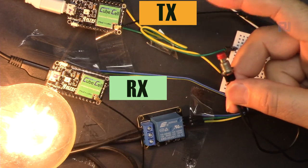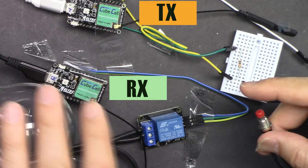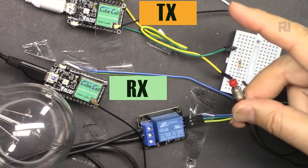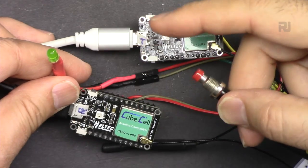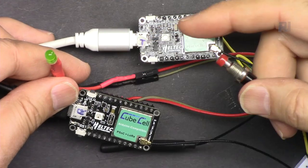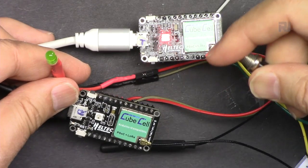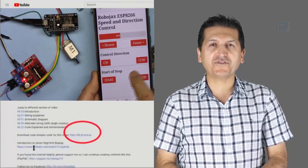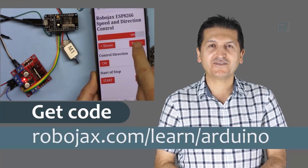Press again remotely and the light will be turned off. We can also set it so that when you hold it the light is on and when you release it the light turns off. Or we can connect an LED - press once to turn on, press again to turn off, or have it on only while held. You can get the code by clicking the link below in the description, which will take you to robojax.com/learn/Arduino. Let's get started.